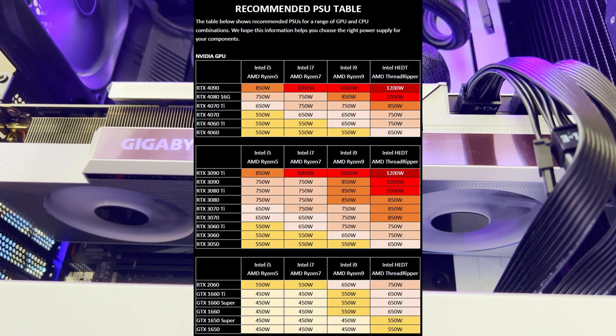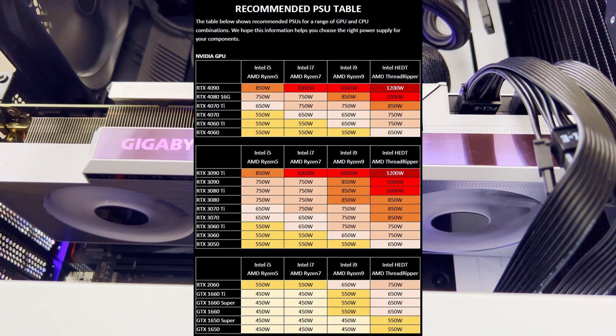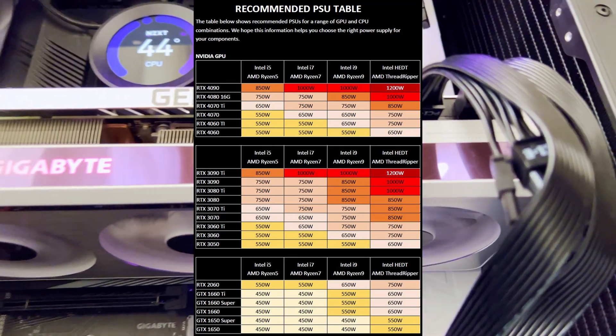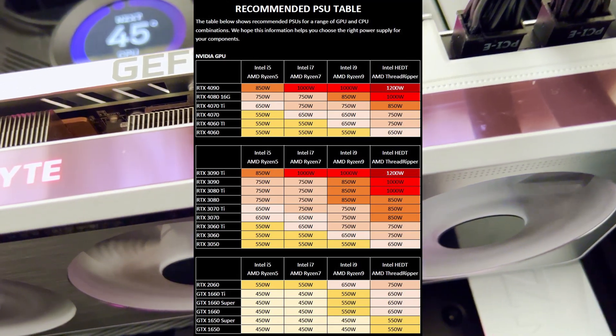This is the full version of the table showing the recommended power supply unit for a combination of graphic card and CPU. It can help you find whether your existing power supply unit wattage is sufficient for an upgrade to the new RTX 4060 or any other RTX 40 series graphic card. This table is from the ASUS website and contains information published by NVIDIA itself, and I have verified it can be trusted in other videos on my channel.